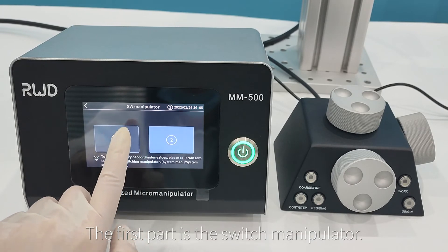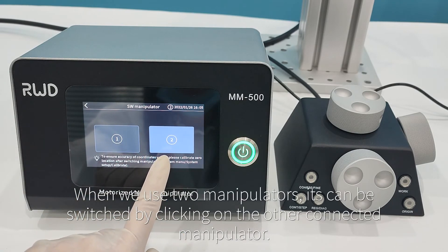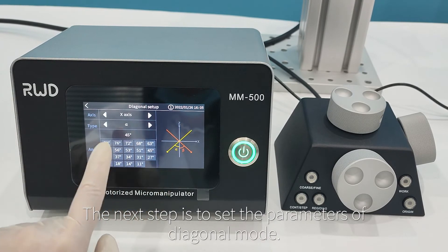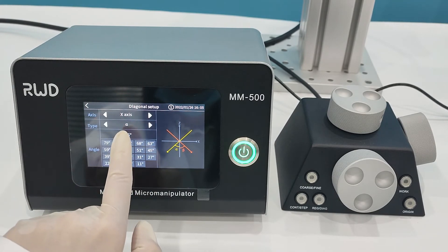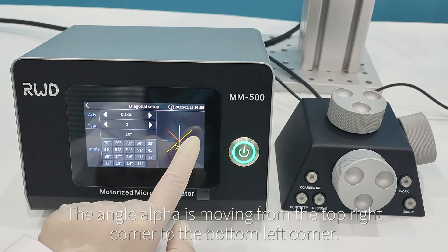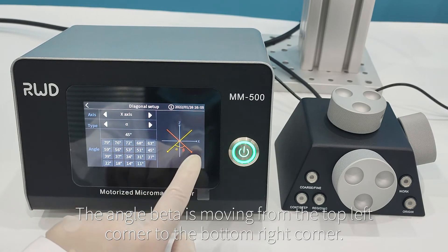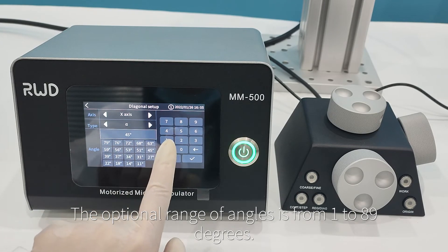The first menu section is switch manipulator — when using two manipulators, switch by clicking the other connected manipulator. Next, set the parameters of diagonal mode: choose X or Z as the main axis of movement. Angle alpha moves from the top right corner to the bottom left; angle beta moves from the top left corner to the bottom right. The optional range of angles is 1 to 89 degrees.